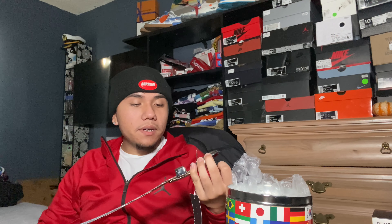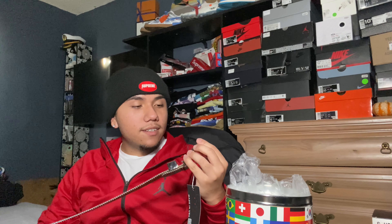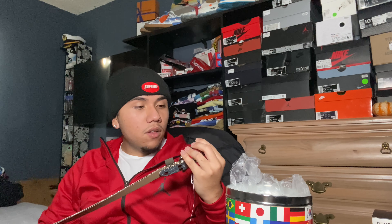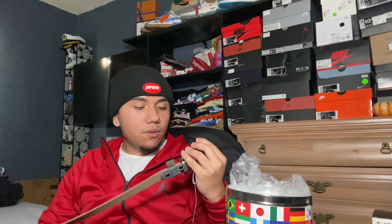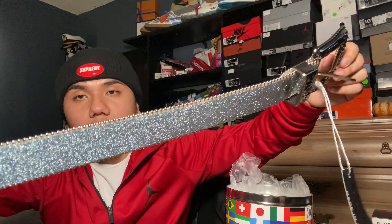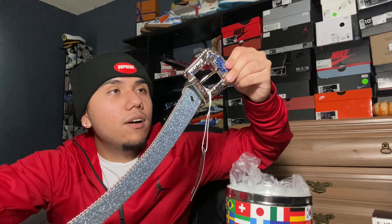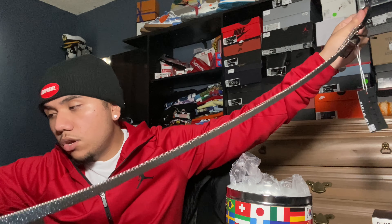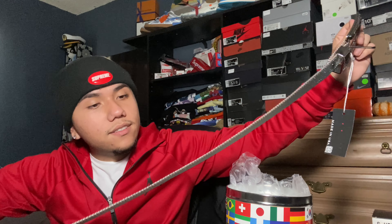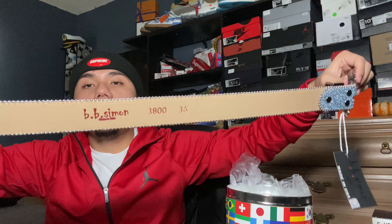Unfortunately everything's about to get locked down so I probably won't be wearing this belt for a while, but trust me when I do I'm gonna pop out in this and post some pics for the IG. The detailing is just super nice — I'm admiring the buckle right now. It has studs on the edge of the belt, which is clean. The back side of the belt has 'BB Simmons' stamped on it.